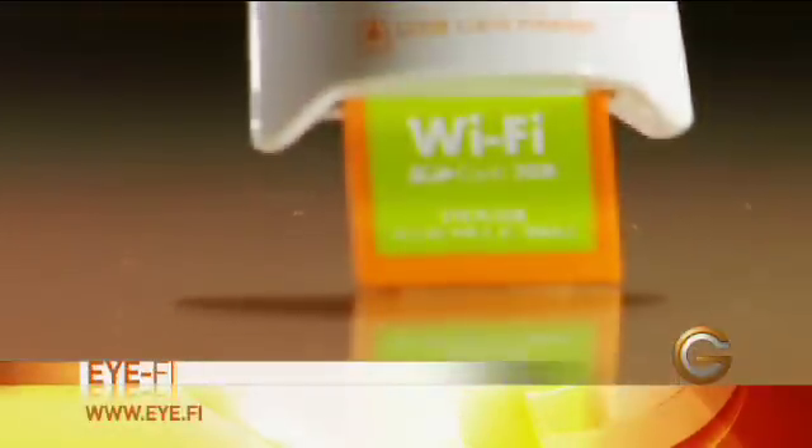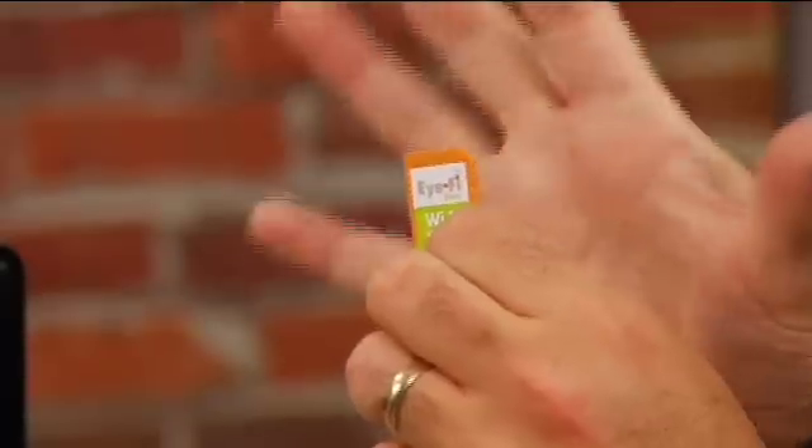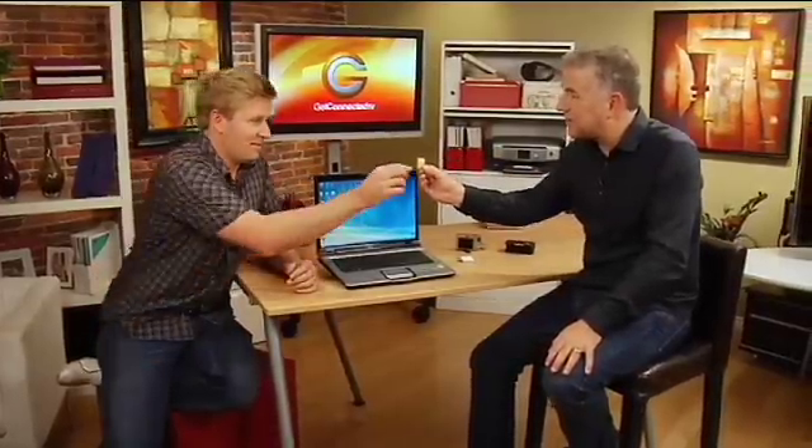We came across something amazing — and I do say this is amazing. We've tried it out. It's groundbreaking. We're going to show you a demonstration here as well. This is an iFi card — this is their iFi share version. It's two gigabytes. This works with pretty well every digital camera out there. And this thing also has built-in Wi-Fi, which is simply amazing.